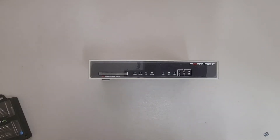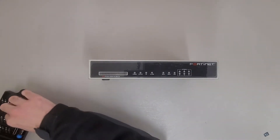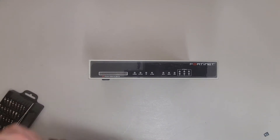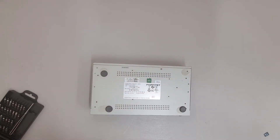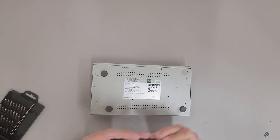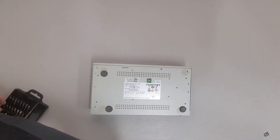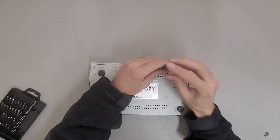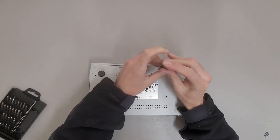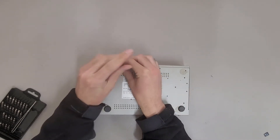This is a teardown of the Fortinet FortiGate 80CM Firewall. The screws are an interesting start — this screw is somewhere in between Phillips 1 and 0, and it almost feels like it wasn't making a good bite.